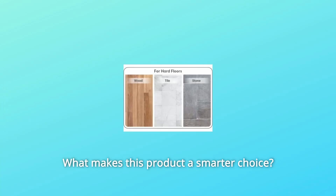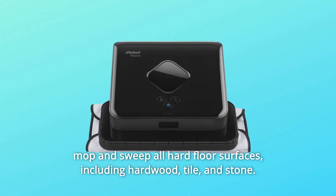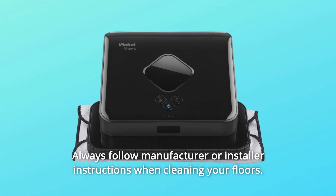What makes this product a smarter choice? Number 1: Cleans all hard floor types. The Brava 380T Robot Mop is designed to mop and sweep all hard floor surfaces, including hardwood, tile, and stone. Always follow manufacturer or installer instructions when cleaning your floors.